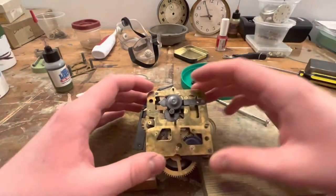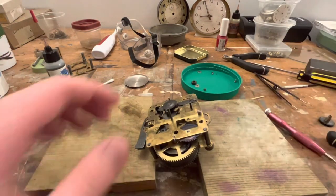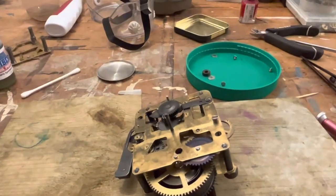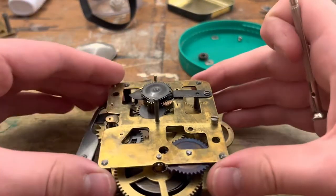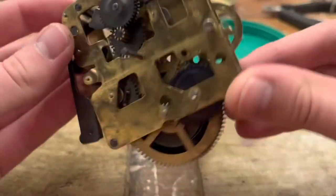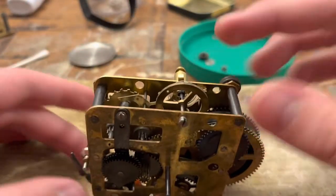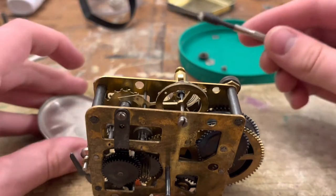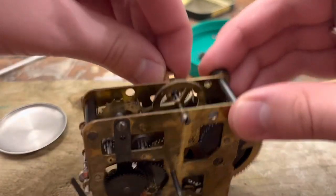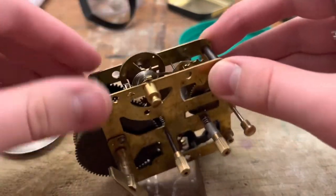Hello again guys, it's Gregolo Productions here and welcome back to the West Clock Big Ben Style 7 series with our 1963 Style 7 here, which is fully wound and not running. Why? Because there's no oil on the movement and these things love oil — not too much oil, but just enough to get them to go.